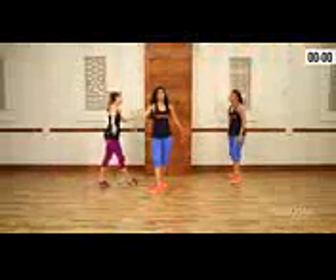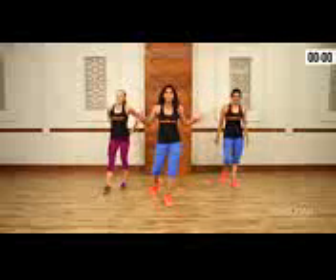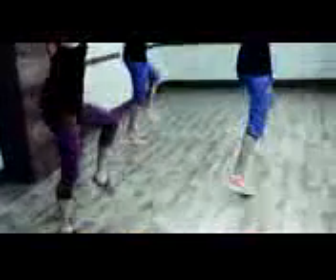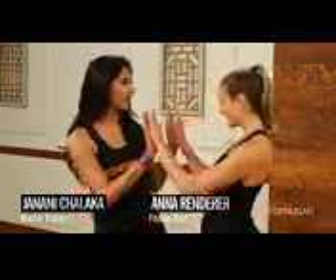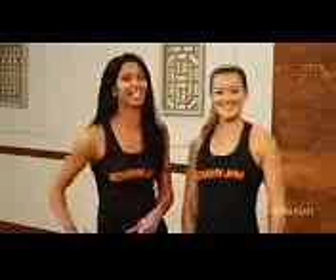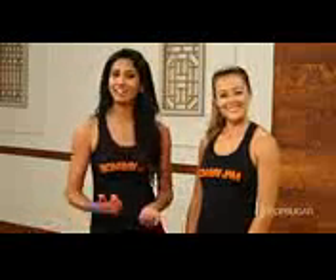That was so good! We got to end all our routines with a fantastic, dramatic pose. Thank you so much, guys — hope you had fun Bombay Jammin' with us. Janani, that workout was killer. Thank you so much, Anna — thanks for having us on PopSugar Fitness. Hope you enjoyed Bombay Jammin' with us. Our Bombay Jam Home Workout DVD is coming out this August, so make sure you look for it. The routines are going to be just as explosive, fun, and addicting as the ones you saw here today. Visit BombayJam.com for more information about our classes, where we're located, and if you want to become a Bombay Jam instructor, you can get certified too. Dance along to our routines on YouTube — we have a YouTube channel, Bombay Jam Workout. Check us out anytime and share it with your friends. We'll see you guys next time on PopSugar Fitness.